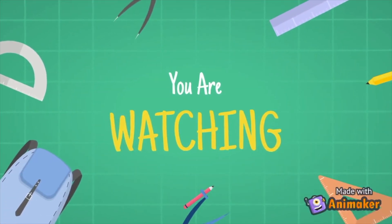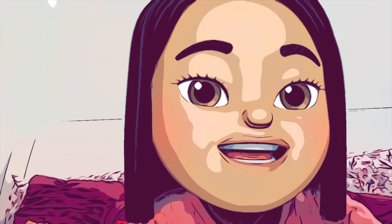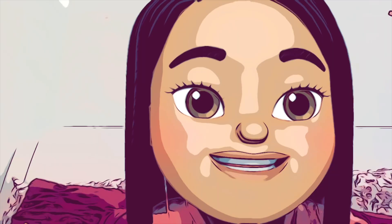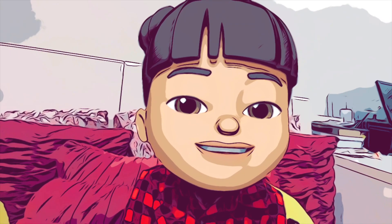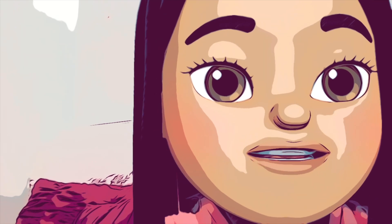You're watching Kids Reviews by Kids — for kids, by kids. Hi, my name is Sianna. Hi, my name is Yisra. Remember to subscribe so you don't miss any of our future videos.